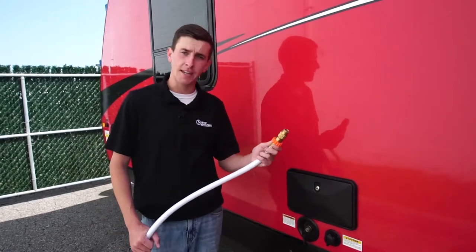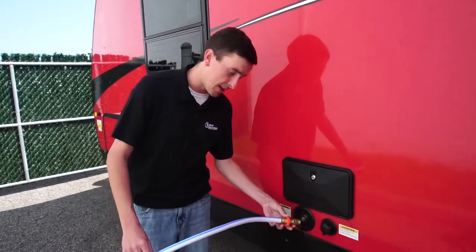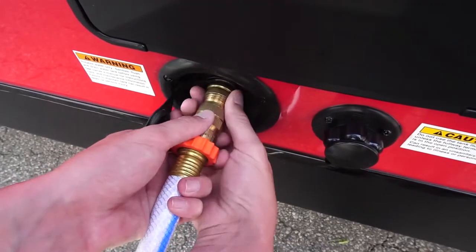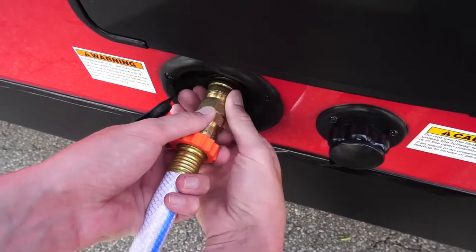This right here, the end with the pressure regulator, you're going to simply screw into your recreational vehicle. It's as simple as sticking it on the knob and twisting.